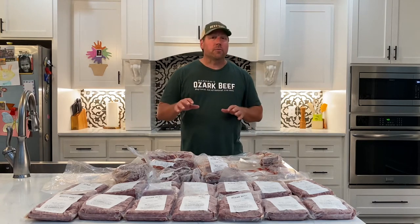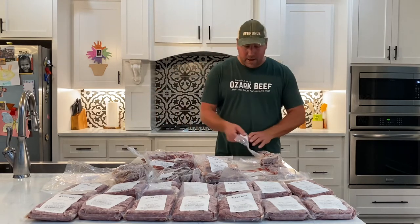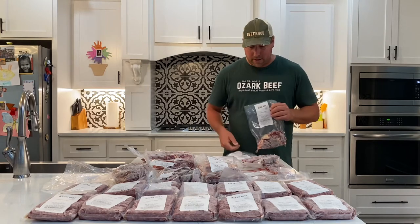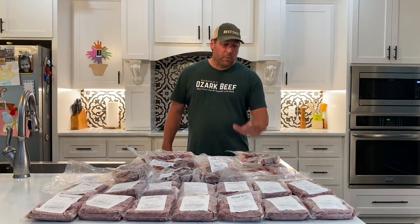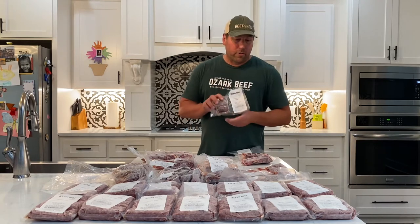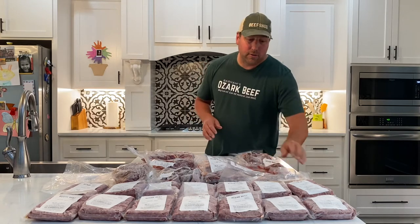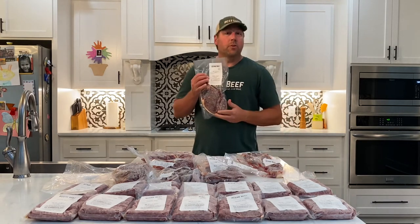You get quite a few really cool cuts with the Beef Snob Sampler. Let's start with the steaks. You get two ribeye steaks — and if you come out to the farmers market you know those sell out so fast we can't keep them in stock, but with the sampler you do get two ribeye steaks. You also get a very nice tenderloin steak, a New York strip steak, and usually a pretty good size top sirloin steak — a lot of times they're over a pound.